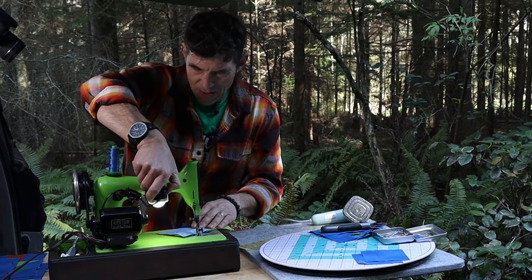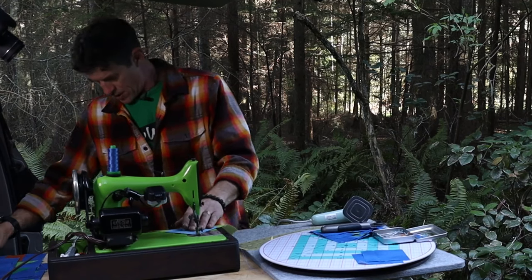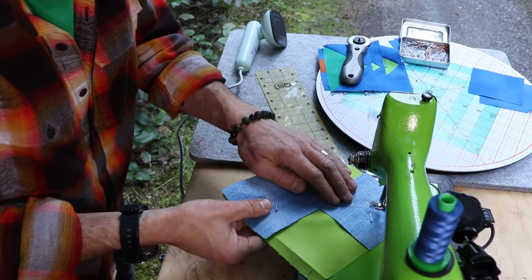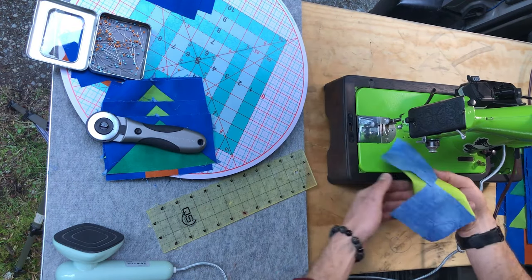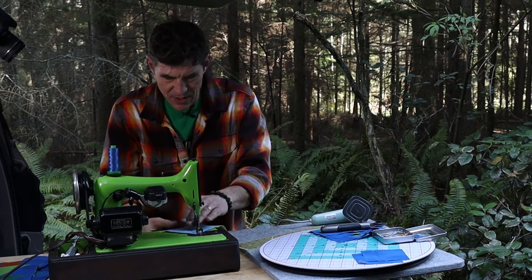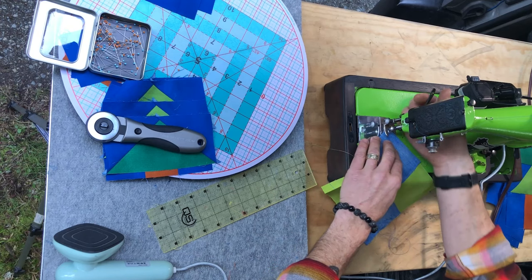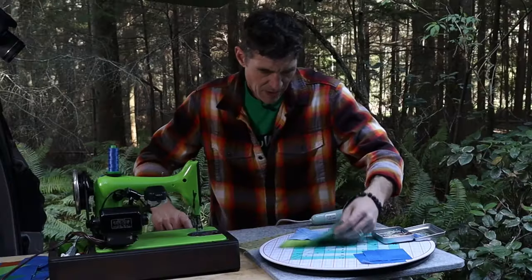We won't be sewing through the pins — they're just holding the squares in place, mostly for when we get to this little intersection where the chalk lines meet. This is a guideline — we're doing a quarter inch on either side. Now we're going to go ahead and hit the gas here, sewing a quarter of an inch on either side. Because you're making four of these tree units you're probably chain piecing. I love my little old Singer out here in the bush because we can sew out of the back of the car, making this super fun and entertaining. Now I'm going to sew down the other side, keeping both of my thread tails underneath my presser foot.